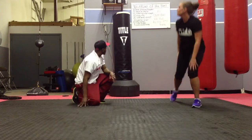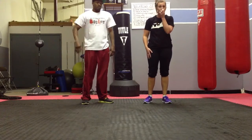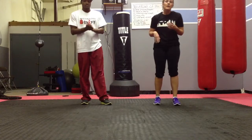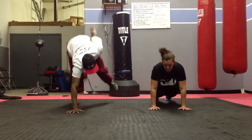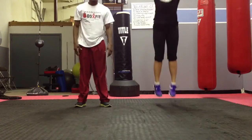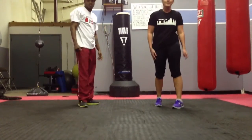Last thing we're going to do is six burpees. If you can, do a one-arm burpee like Ray's going to do. If not, just do a regular burpee. So you jump up, come up, and jump. That is our workout of the week. We'll be right back.